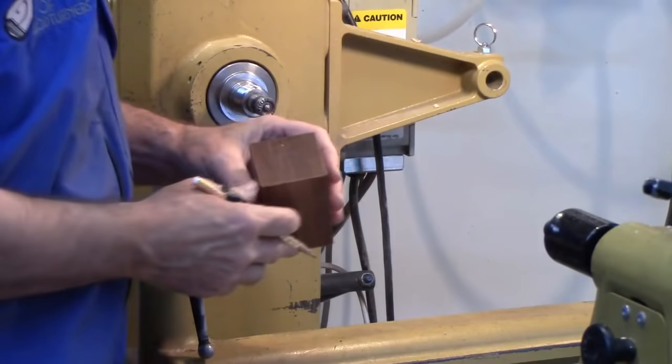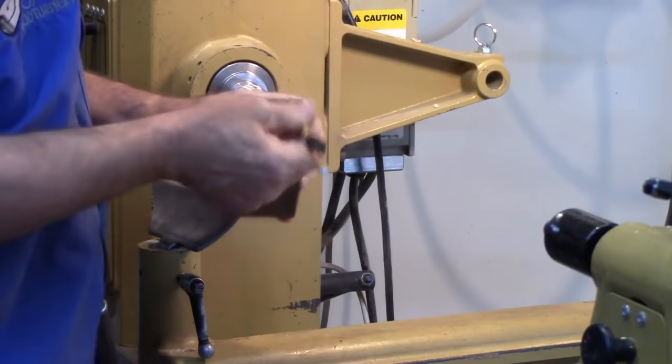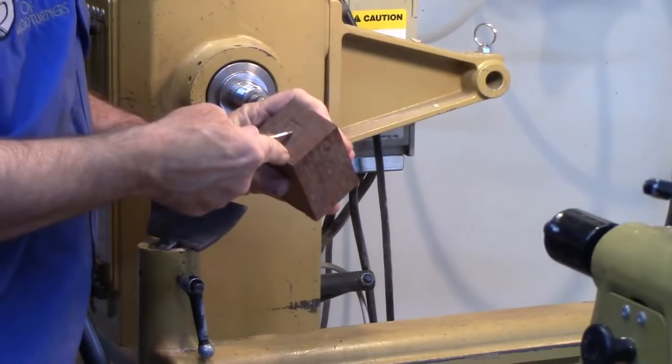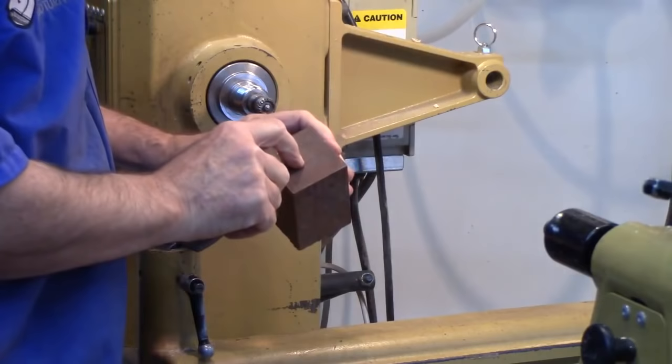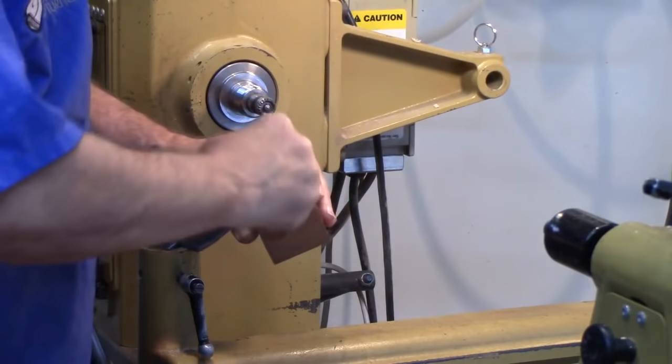To get started, I don't normally use a center finder. You just take a pencil — most of y'all are familiar with this trick — hold it in a fixed position, make a smaller square so you've got a target. Then you can either use your center punch to mark the center. In some instances the center punch will follow a hard grain, and that's where a birdcage awl comes in handy — it becomes a nice tool to drill a hole for your live center or dry center.